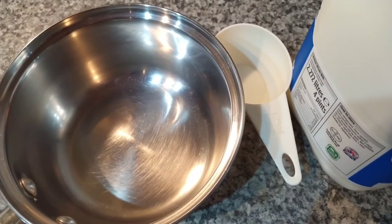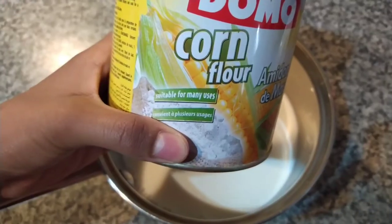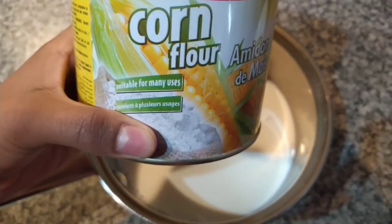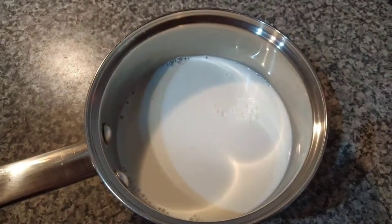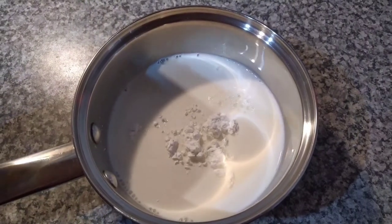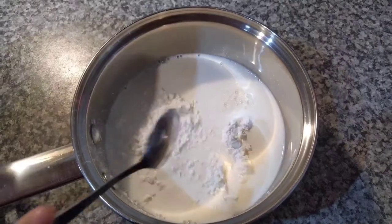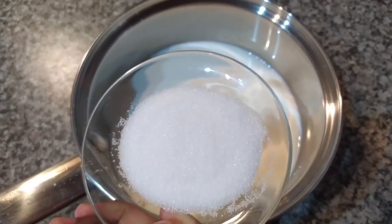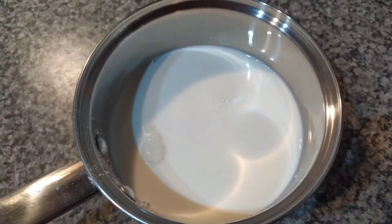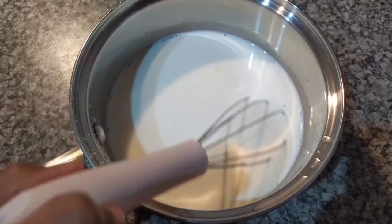For the second layer I will add two cups of cold milk. Next, with the milk I will add three small spoons of corn flour — one, two, and three. I will also add two tablespoons of sugar. Before you heat it up, make sure to mix it.